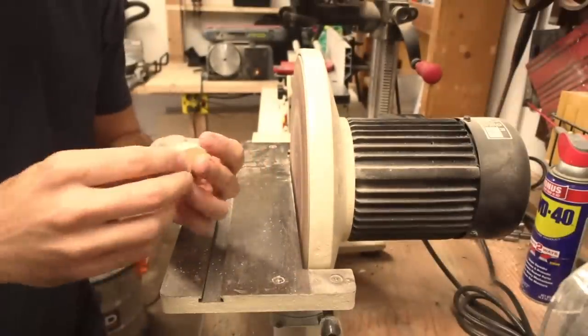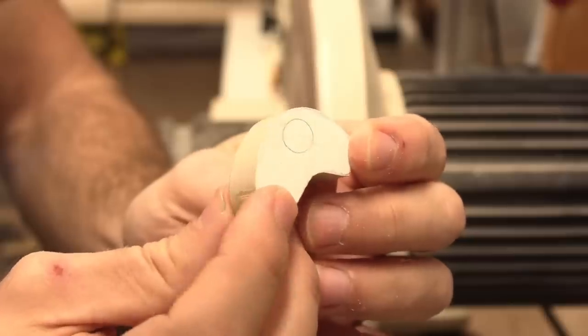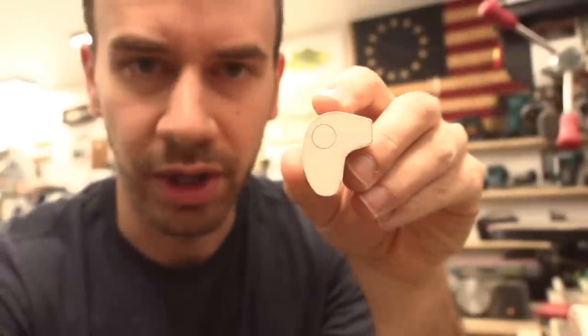A sander just chowed that down real quick. We're going to put a big dead meat custom on this eye. This will probably be one of the best looking Roadrunner jig heads ever.